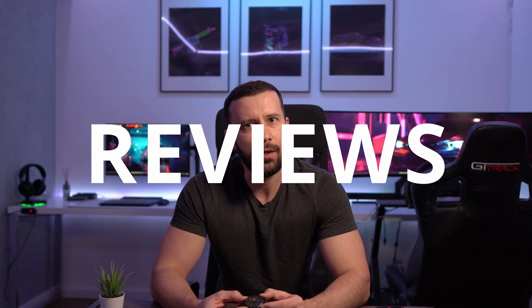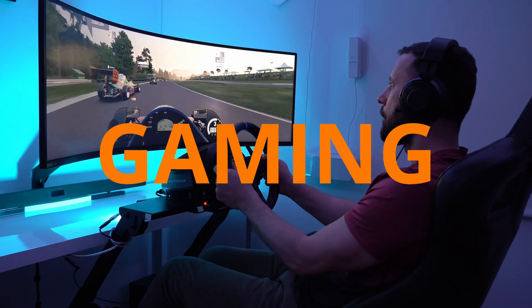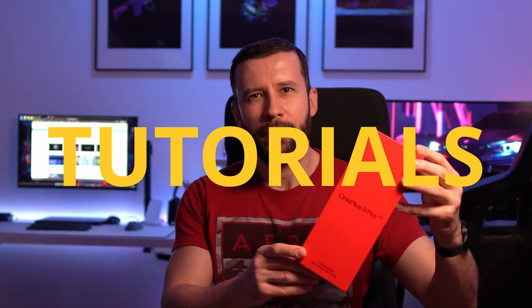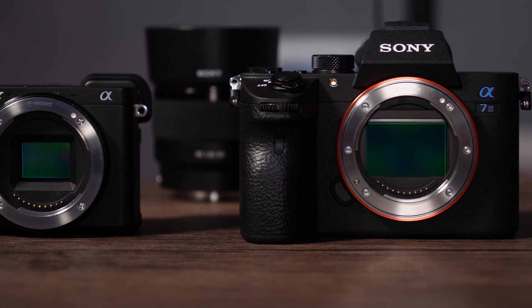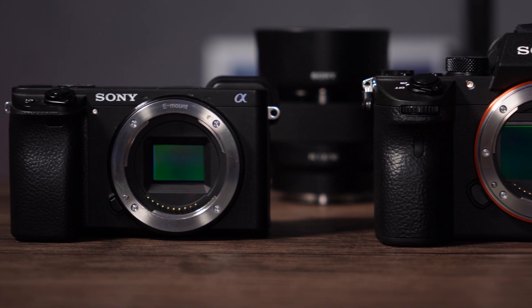What's up guys! Today we're checking out to see if there is any tangible difference in shooting with a full-frame camera versus a crop sensor camera. For this comparison I'm gonna use my Sony a7 III and a6400 cameras, both paired with the Sony 50mm f1.8 lens.